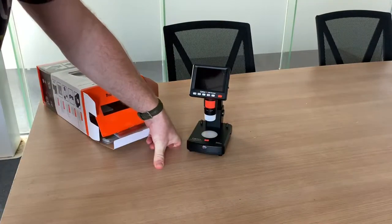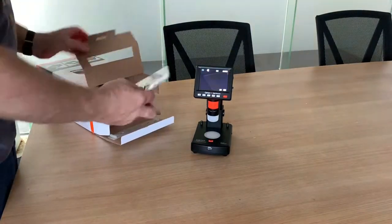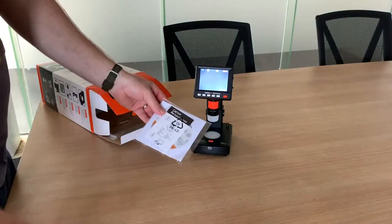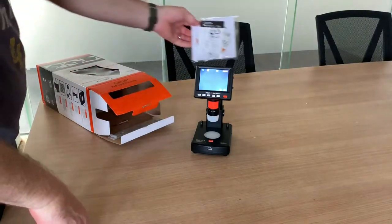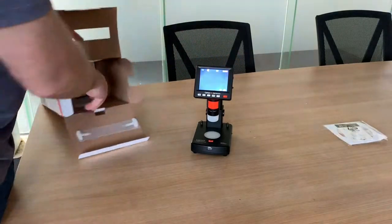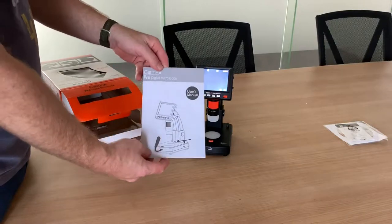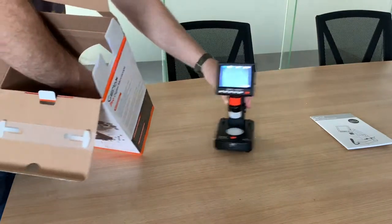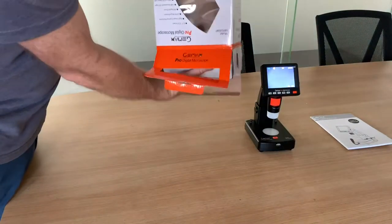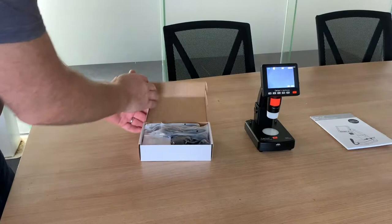Turn it on. This CD here is your instruction CD - includes everything you need to know. It also comes with the instruction booklet, and then in the bottom you've got your accessories package with a whole assortment of goodies.